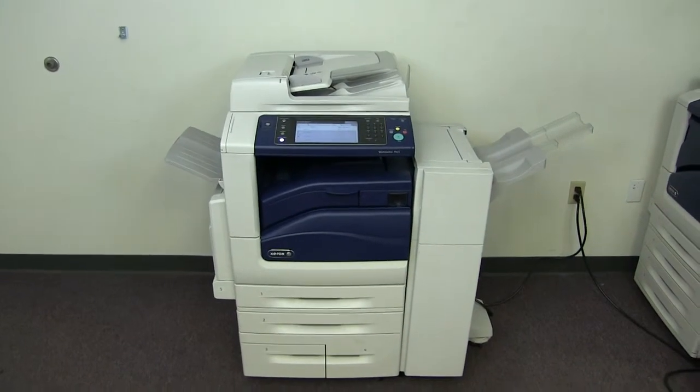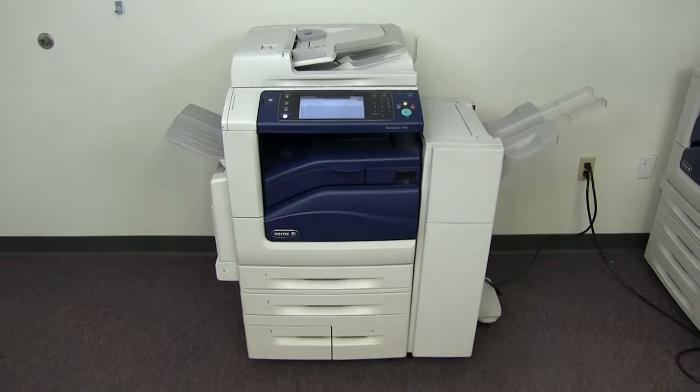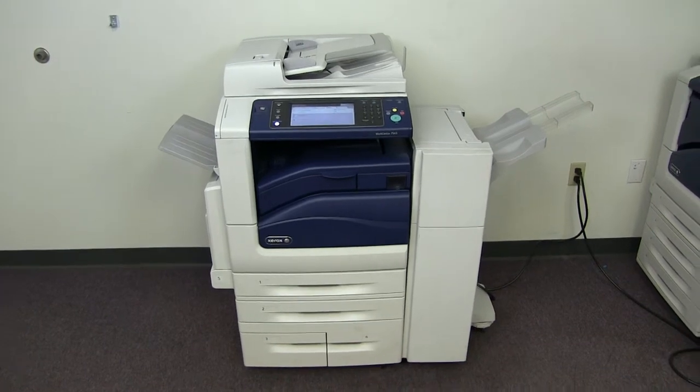This machine is a Xerox WorkCenter 7545. It's a 45 page per minute multi-function color copier with network printer, network scanner. It also has fax. It has five paper trays, four on the front plus the bypass on the left.